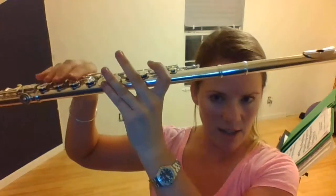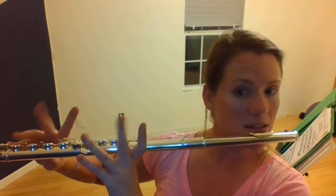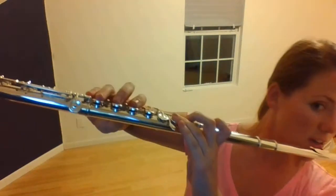The way you think of it is: your left hand pushes this way, your right hand gently pushes this way, and your pinky and lip are for balance.